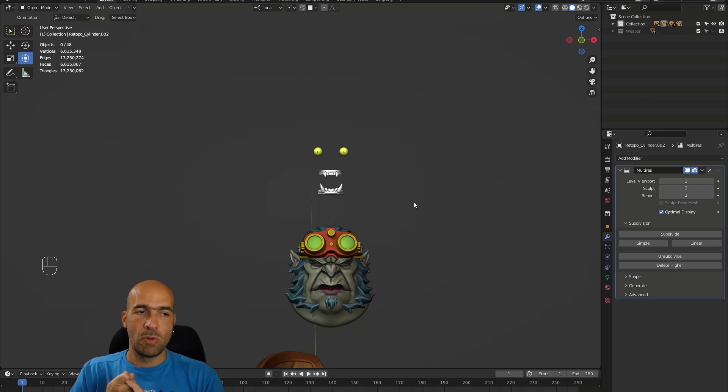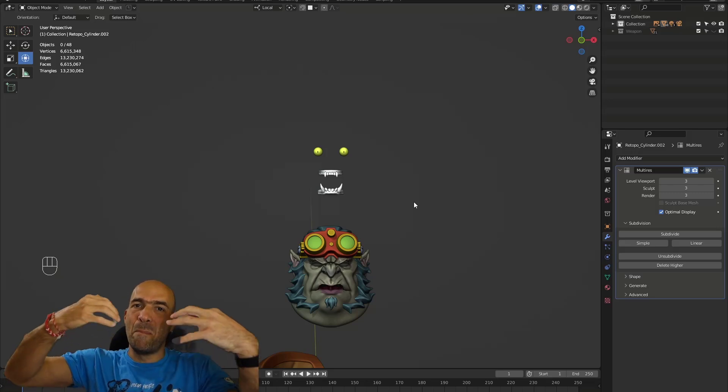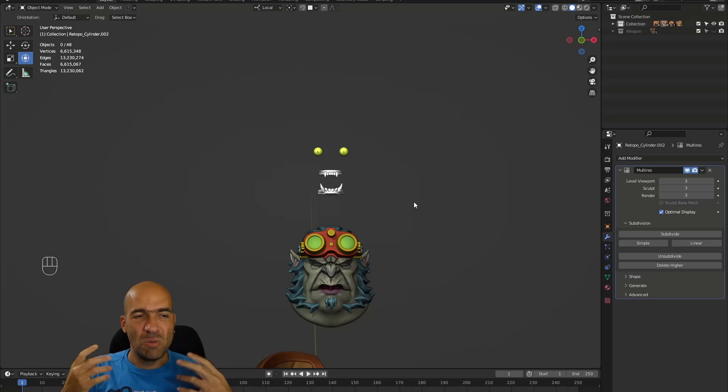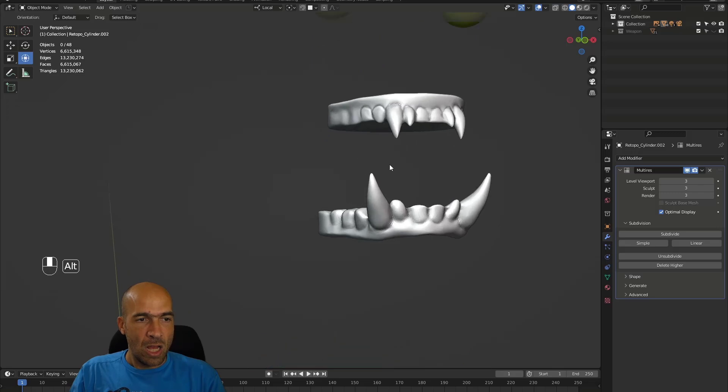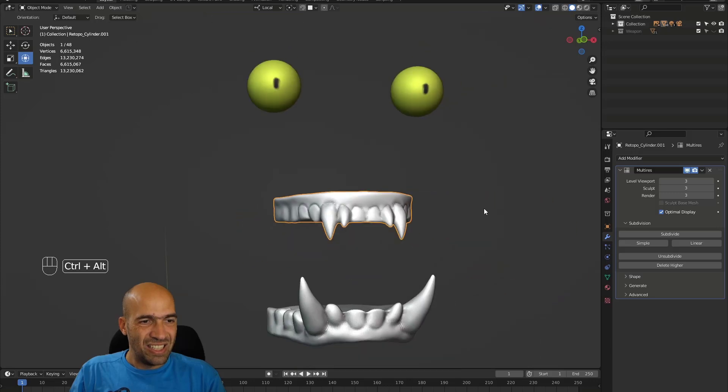The idea here is to not bake incorrectly. If the teeth are inside the mouth, it will be difficult to retopologize them. And when we bake with the low poly and high poly, if the teeth are in the mouth, parts of the lips will bake into the teeth and vice versa, which we don't want.